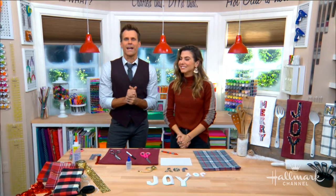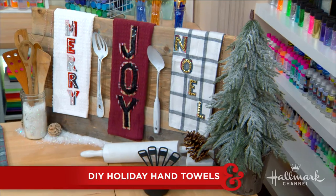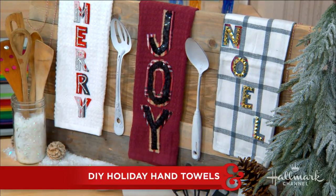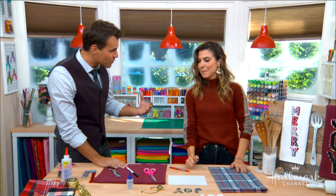Welcome back everyone. Here to show us how to add some glam to your guest bathroom is Orly — and this is pretty fantastic. It's not the first time that you've shown us how to turn towels into something a little bit more special. That's correct. She's very talented. I like to leave no stone unturned when it comes to Christmas decorating, and the bathroom or the hand towel is no different.